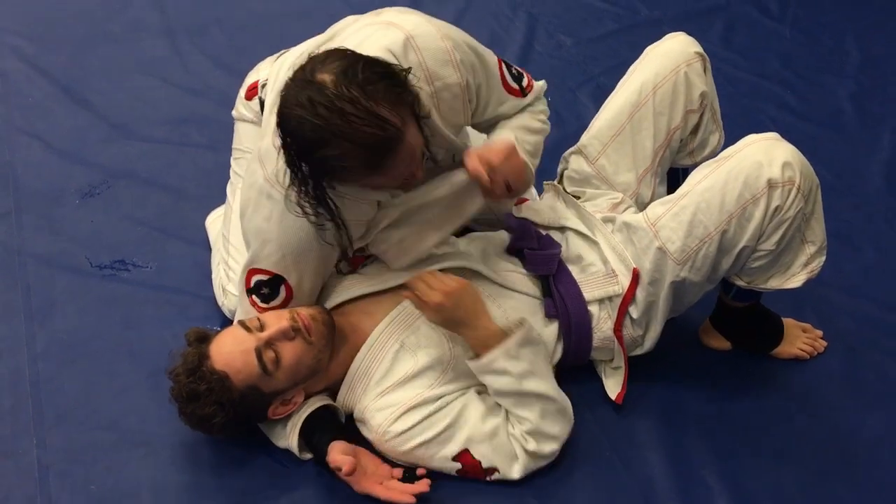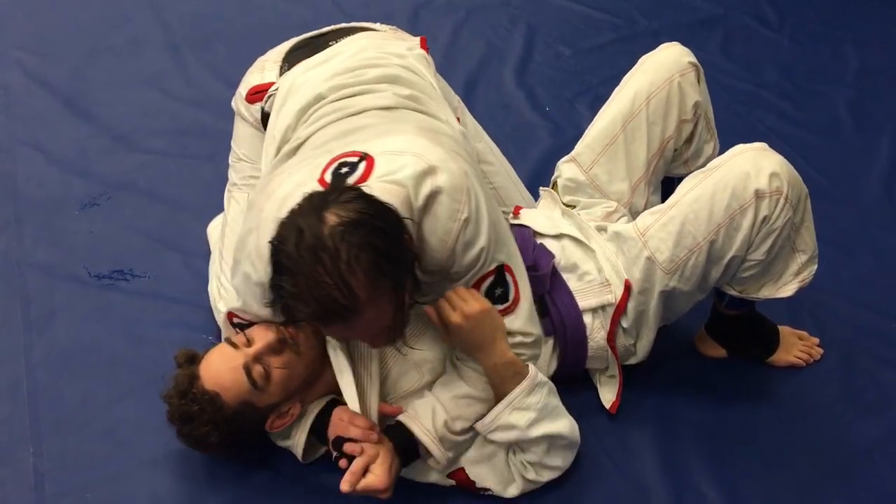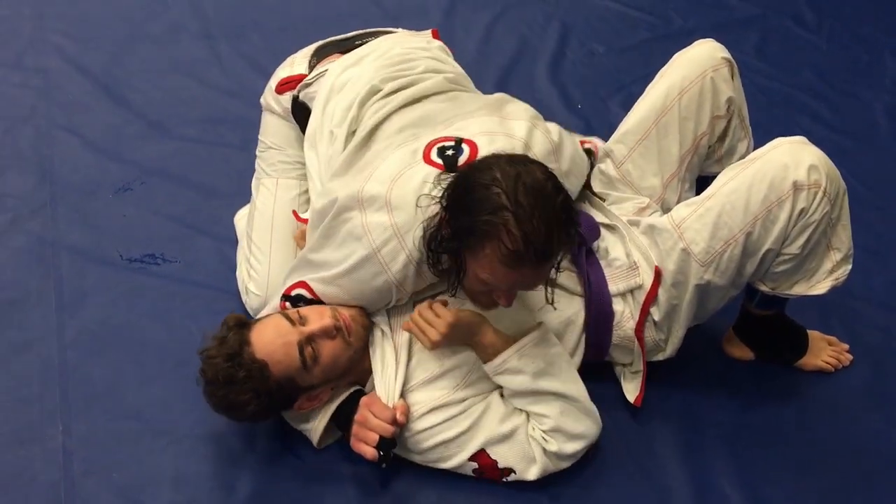I have side control here. I take my lapel, hand it to this hand here, and now I circle.